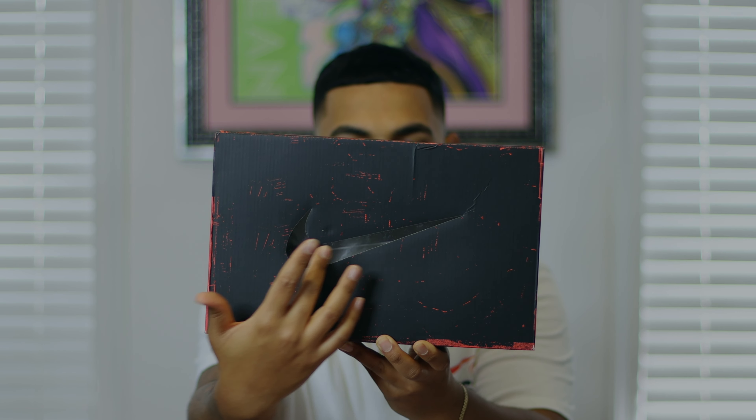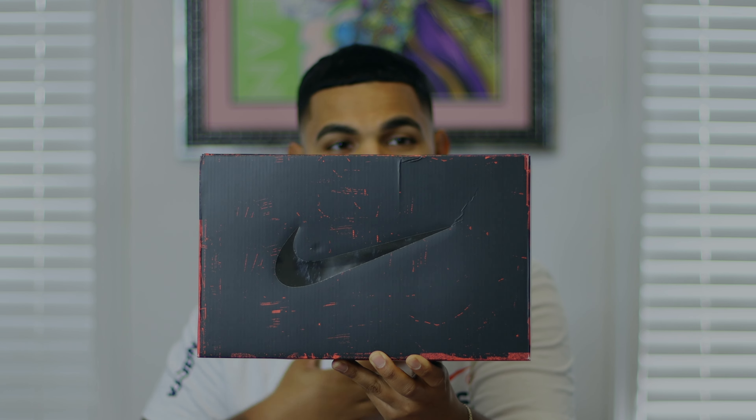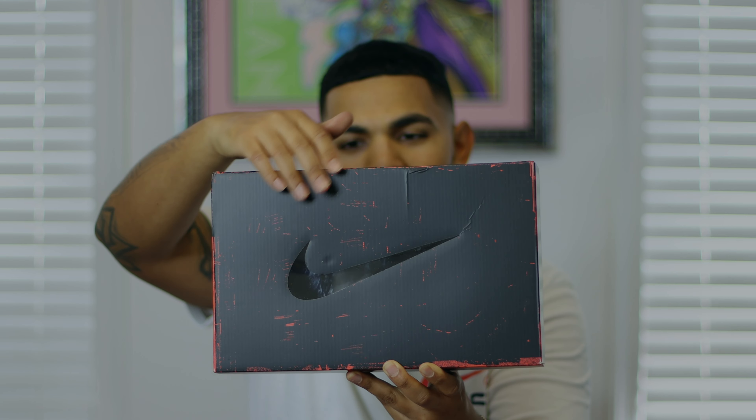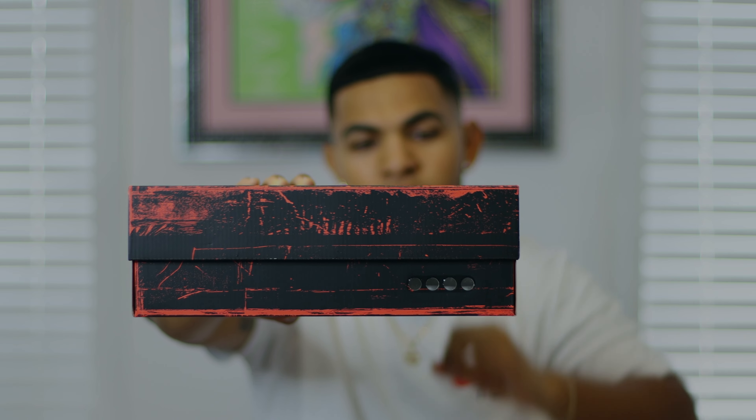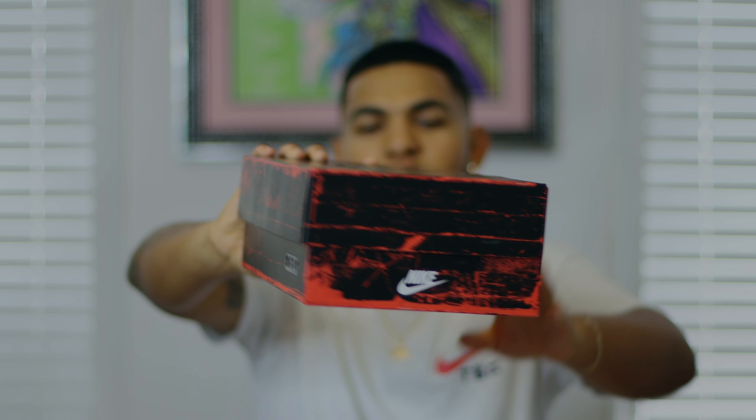Let's get into the box details because this is one of my favorite things about this release. It's not an OG box — it has that kind of reimagined off-white feel to it, which sets this apart from other Air Max 1 releases. On the top of the lid we have a Nike check in a translucent cutout so you can see inside the box — that's 100% screaming Virgil Abloh to me. We also have red scratches all over the black box giving it a distressed look, and on the front there are four circular translucent cutouts mimicking the big bubble itself.